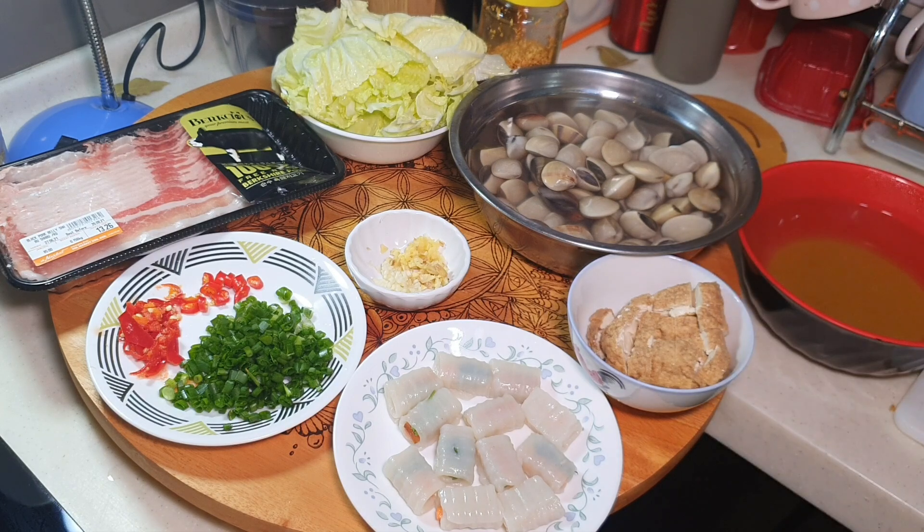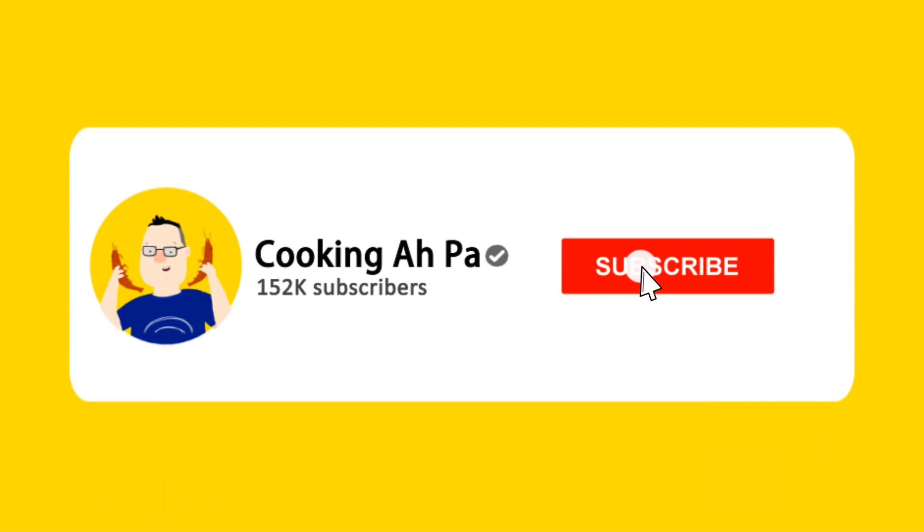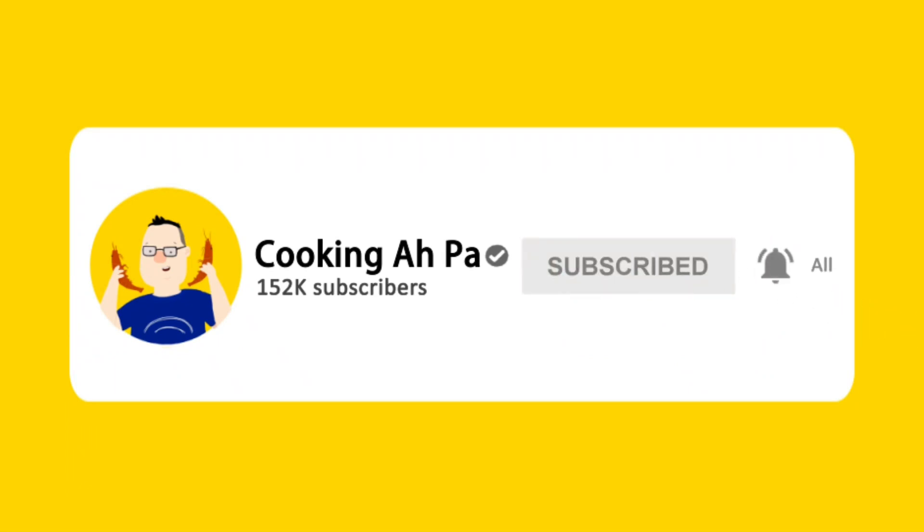I've got some chicken stock here. Remember to click subscribe and the notification button for more Apa's videos.